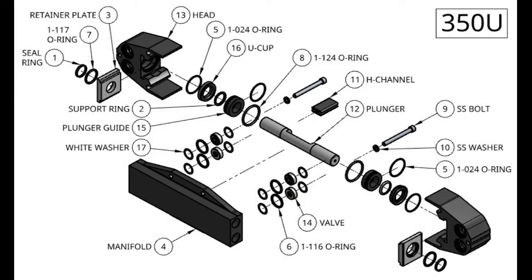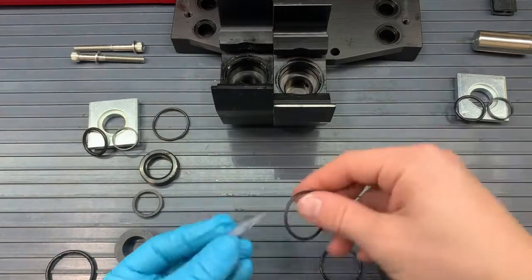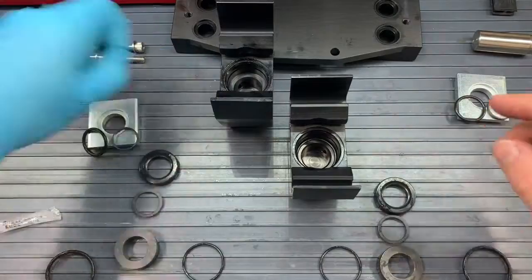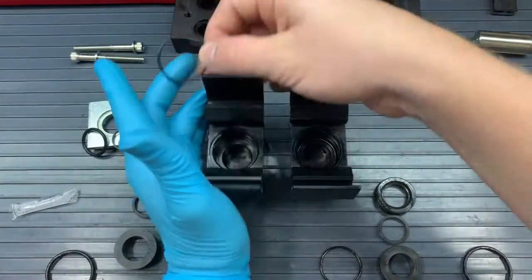Now let's put everything back together using kit A. We will first lightly grease the thin O-ring, the O-24 O-ring. Once that is greased, we are going to stick it inside the seal bore — or the pump head opening, which we call the seal bore. It should slide all the way to the bottom and fit down in there.